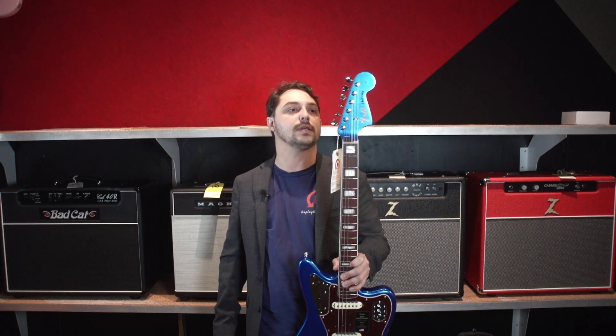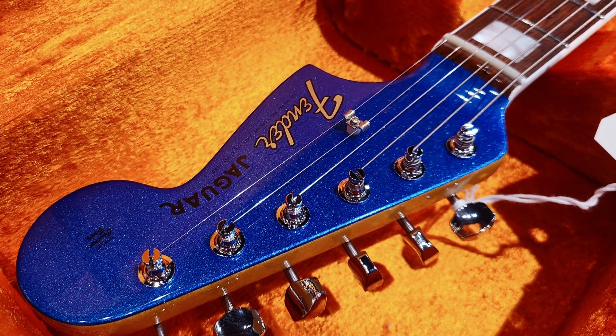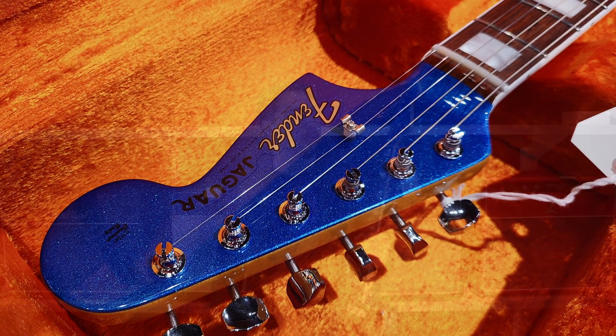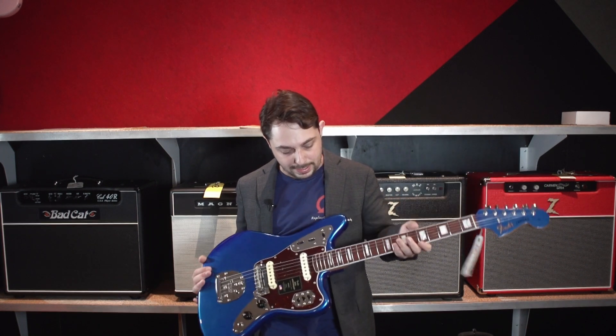Let's start on the details on this guitar, going from top to bottom. As you can see, it does have the matching headstock — that blue matches, the carpet matches the drapes, we should say. A really, really cool headstock look on there. Got the old school style tuners. Moving on to the fingerboard, we do have rosewood with these perloid block inlays.